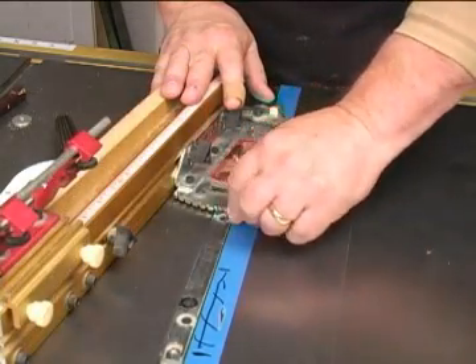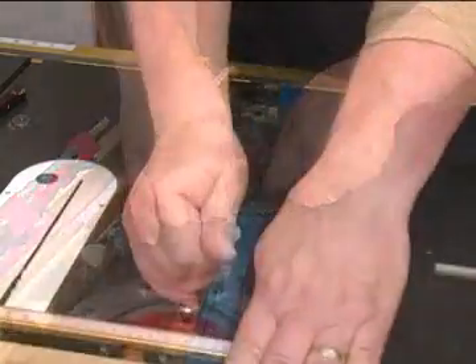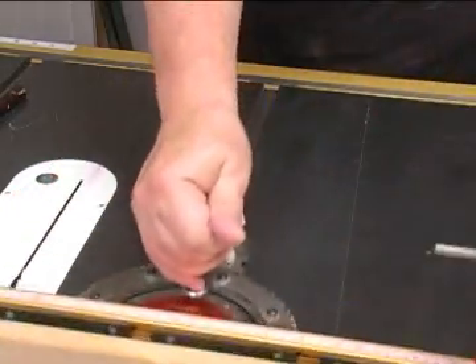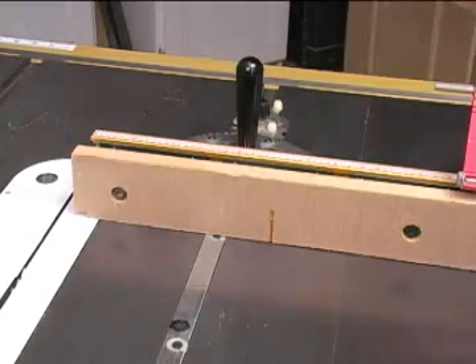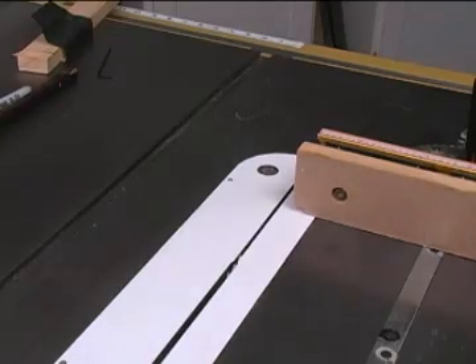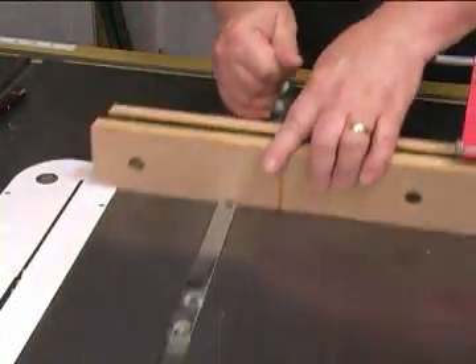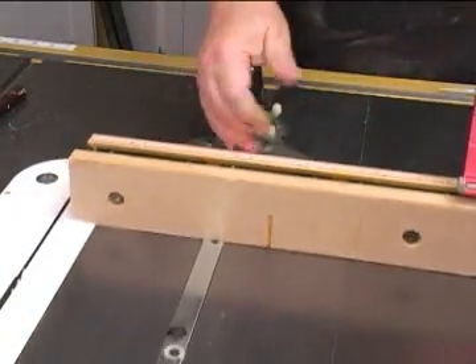When satisfied with the slot, set the remaining adjusters so they remove all the side-to-side play. Then run the tool through the whole miter slot to be sure that it moves smoothly the whole way. Remember to repeat this procedure if you have other tools that use the other miter slot. And that should do it, forever — I've never had to rework a miter slot as long as I was using the same tool in it.